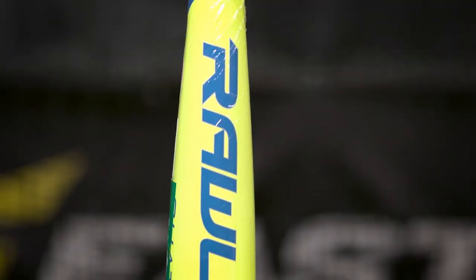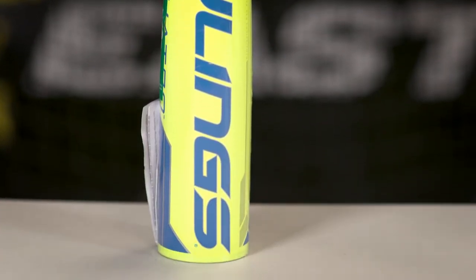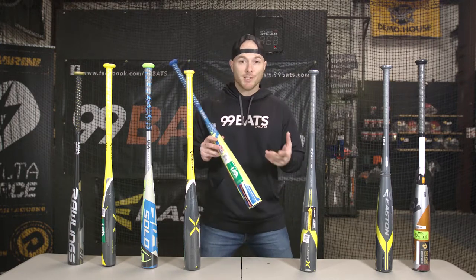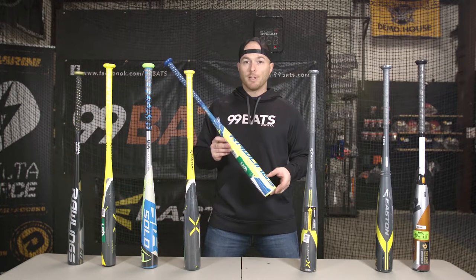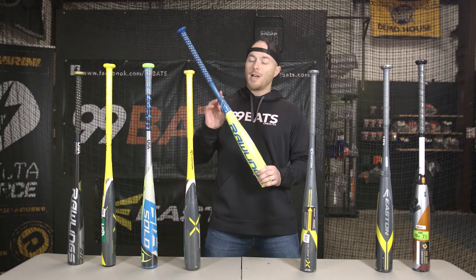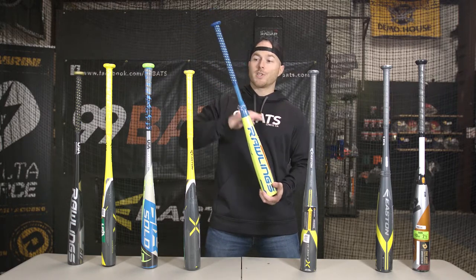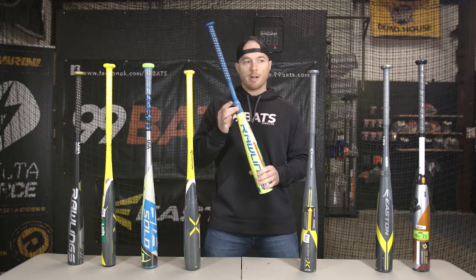Next we're going to get into the multi-piece composite bats. This is going to be the Rawlings Quattro drop 10. It's got a two and five-eighths inch barrel and a really big sweet spot. This bat's really hot out of the wrapper — if you can swing it, because it's pretty end-loaded, so it's geared towards the older player. Sizes 30, 31, and 32 inch are going to be the most popular. With the multi-piece design, it's got a rubber piece in the middle separating the handle and the barrel, which protects you from bat sting when you miss it. This bat's going to be $299.